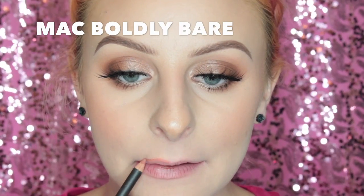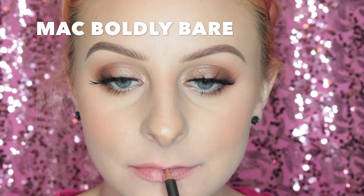Next I'm lining my lips with MAC Boldly Bare Lip Liner, and the lip color I'm using is called Quartzette. I didn't really think that this lip liner matched this lip color once I put it on, and I didn't really like this color anyway. It's kind of blah.